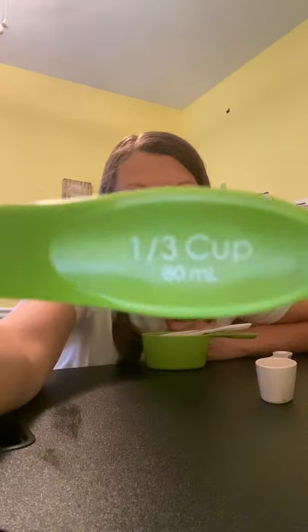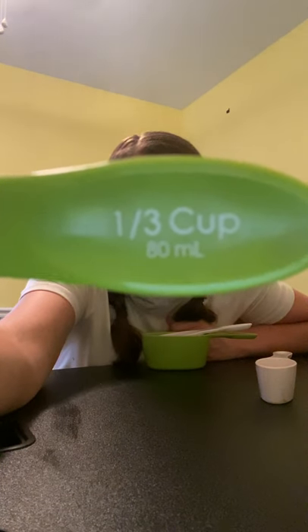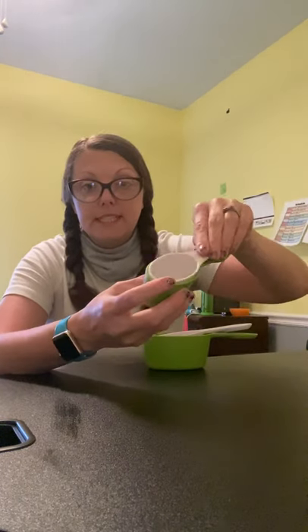The next one is 1/3 cup — 1 over 3. This means there are three of this size in one whole cup. 1/3 is a little bit bigger than 1/4 — see how the 1/4 fits inside the 1/3? So the 1/4 is smaller, and then the 1/3 comes next.